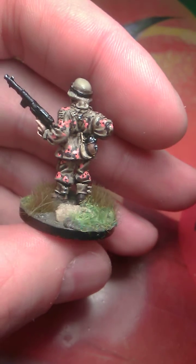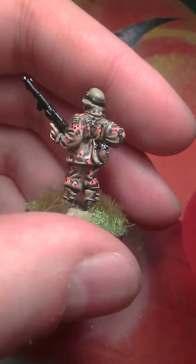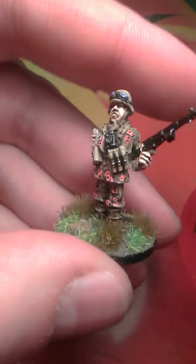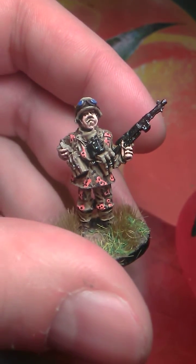These three miniatures are for more lore games. Very nice. Next, I'm working on my Panzer 4 and some Jagdpanzer, which I will show you in my next video.